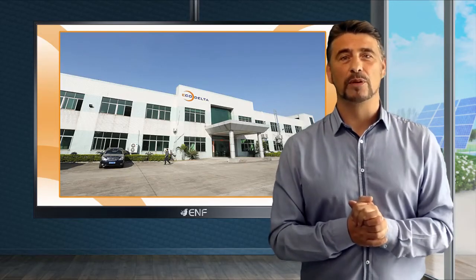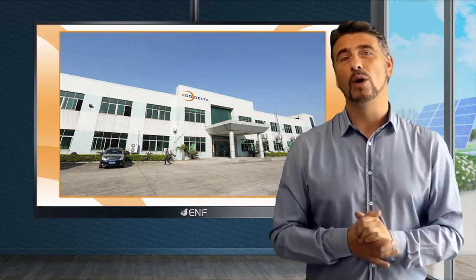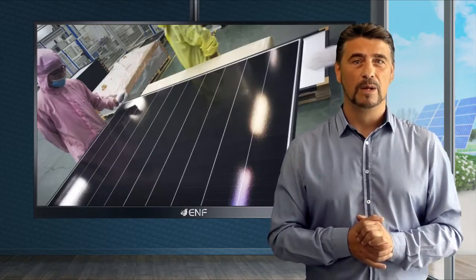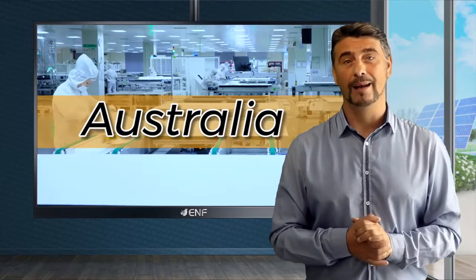ECO Delta Group is one of the top 30 solar manufacturers in China, with a 9.2 gigawatt capacity and over 10 years of experience in the EU market. We have long-term partners in Germany, France, Poland, Australia, and Japan.